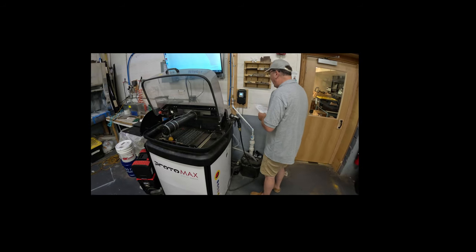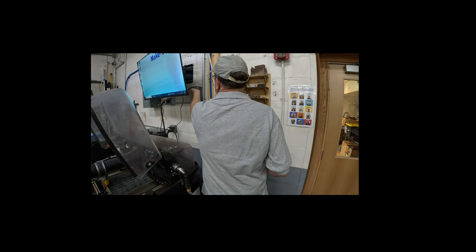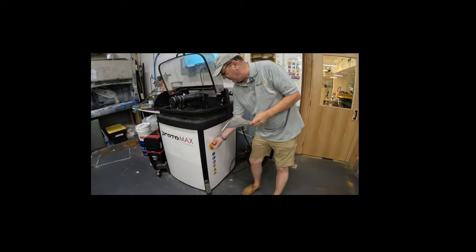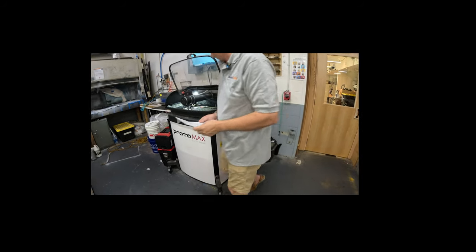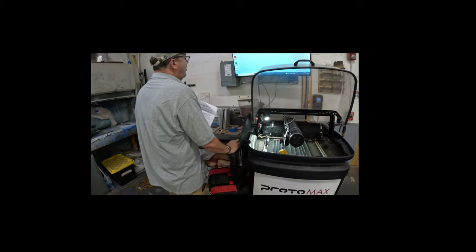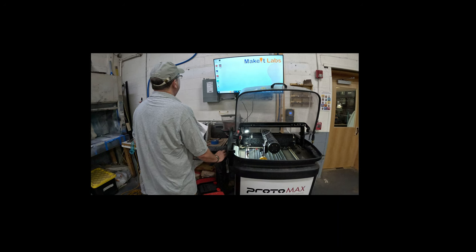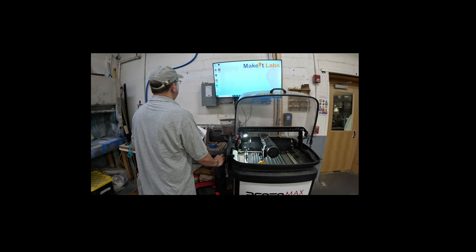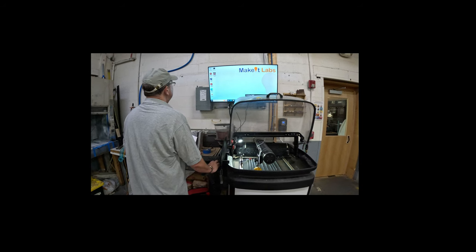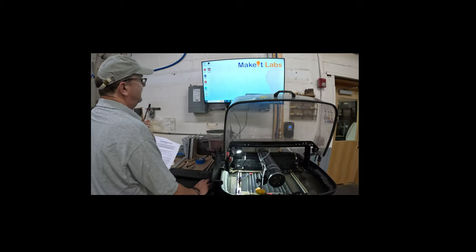The next step is to turn the main circuit power on, which is located behind the TV. Once that power is on, you can turn the power on to the unit. Make sure MAKE is closed before you turn the power on, otherwise you'll have to reset the PC, but that takes less than a minute. Then open MAKE.